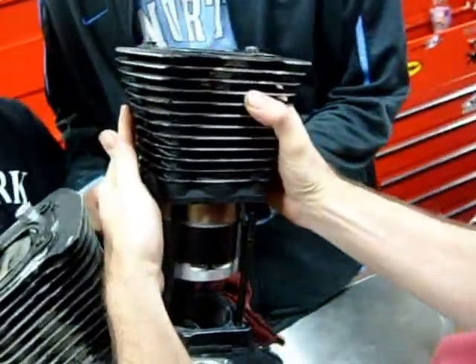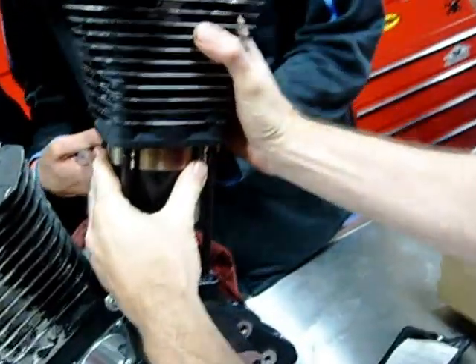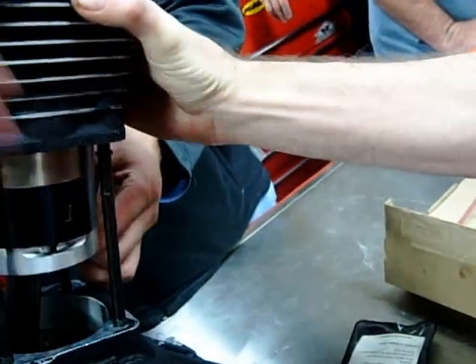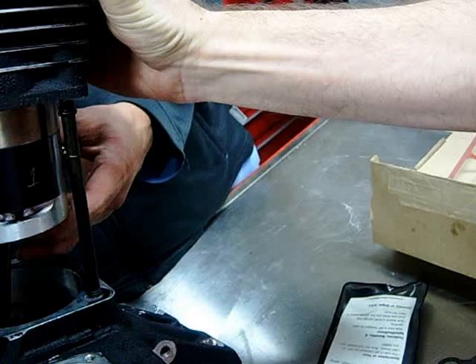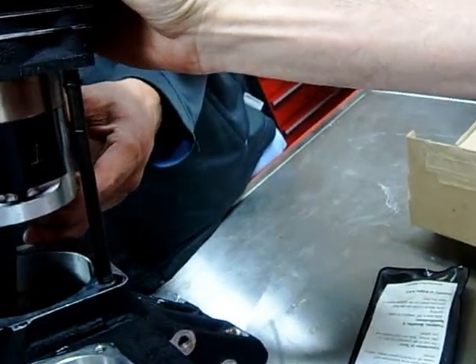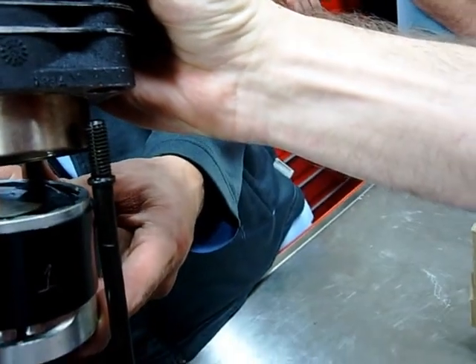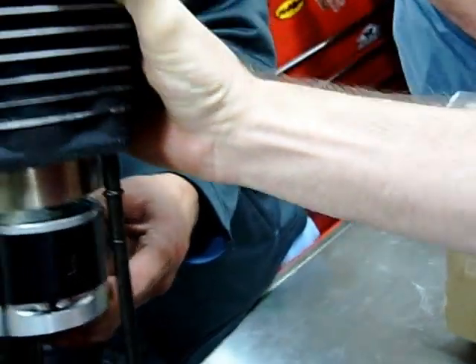They're holding the crankshaft over here so that the engine doesn't turn. One thing that's great about the cylinders here, especially stock cylinders, is they have a lead-in. So if you just have the compression tool down a hair, you can see this space here — that space will just sit into the lead-in of the cylinder and guide it so you don't break a ring.